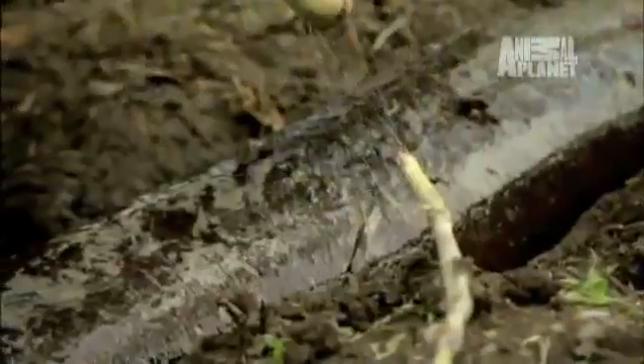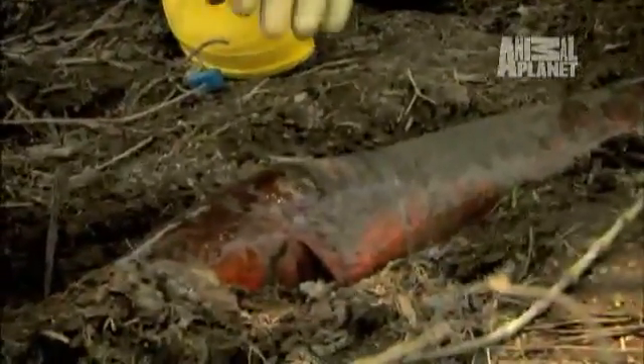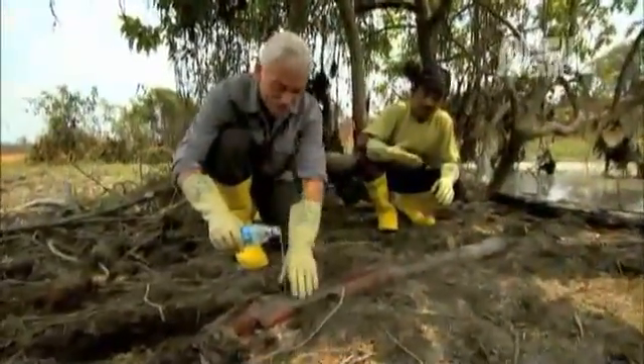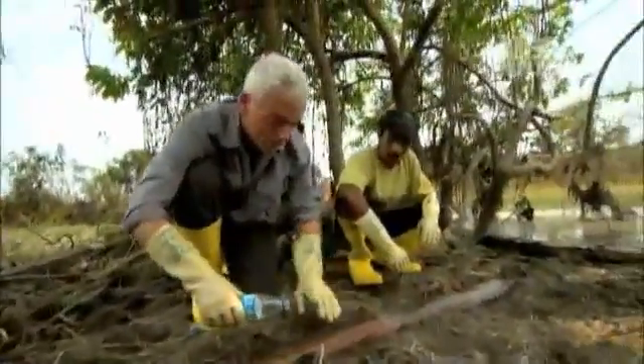Electric eels can keep on shocking out of water, but the rubber gloves we're wearing protect us from this. Look at the colours on this thing — these are wonderful. It's doing a sort of muscle contraction, spasm almost. That's when it's actually shocking. Because electric eels get most of their oxygen from breathing air, they can stay out of water for long periods of time.